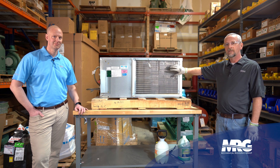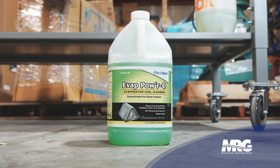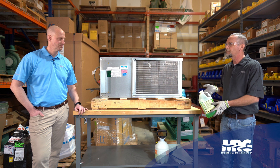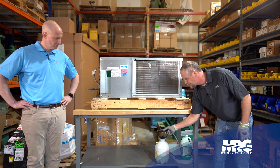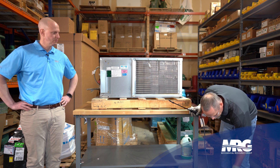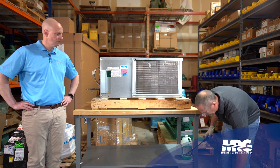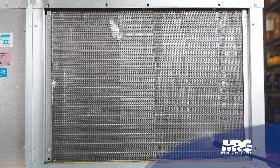We're going to do a very simple cleaning of the face of this evaporator coil on this water source heat pump. Since it's a heat pump, we're assuming it's in cooling mode — this will be our cold coil. We're going to use a product called Vap Power from Nu-Calgon. It's a really good product, very straightforward, pretty environmentally safe. Read the precautions on the back, mix it properly, use your proper PPE, and dispose of it the right way.